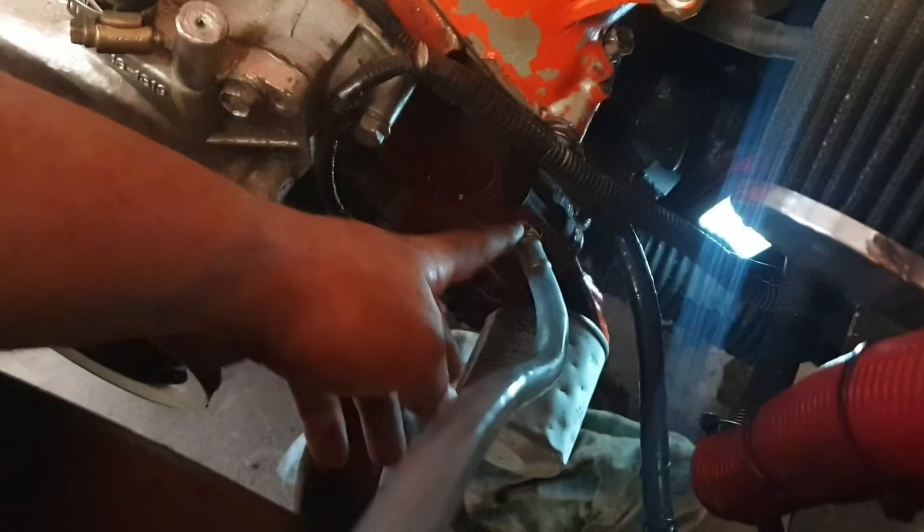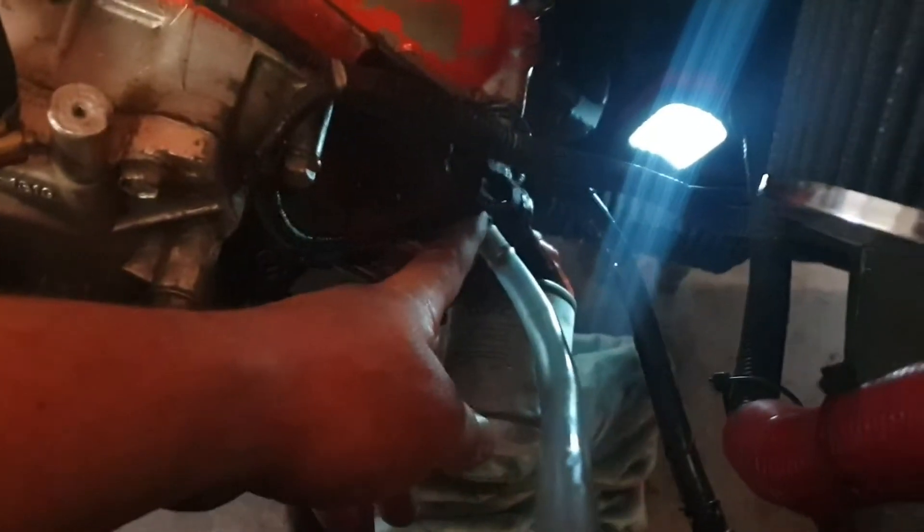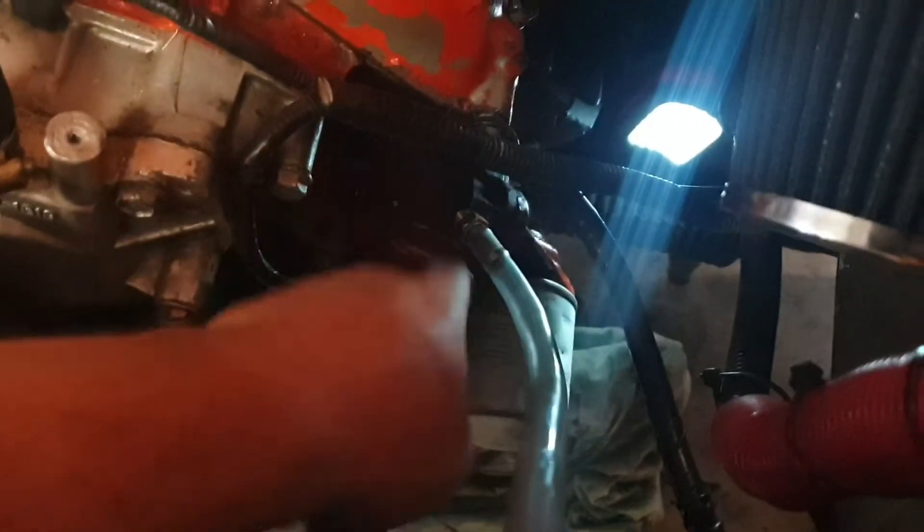What I do is take off the oil sender, or the oil pressure gauge, and then I just use a standard Bunnings fitting - you can get them for five bucks, I think they're quarter inch MPT. Just lightly screw that in, same deal. Just get a hose to suit it, same thing from Bunnings.